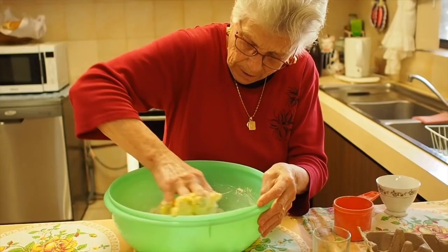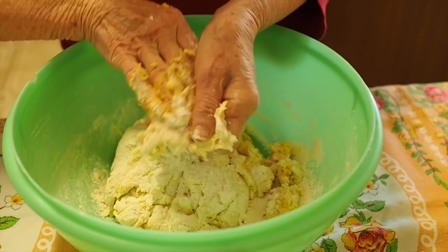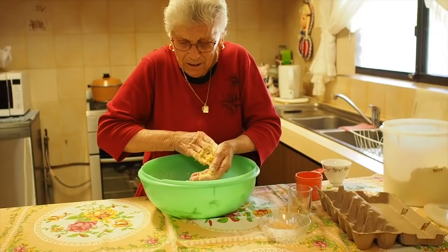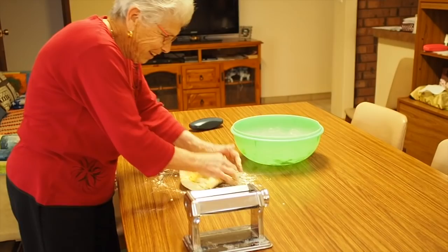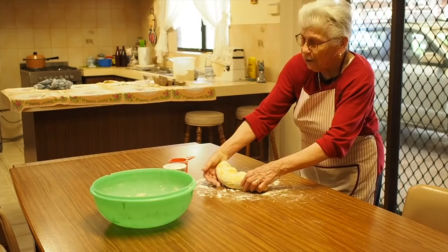I put a little bit more flour to clean my hands. We've moved the dough onto a nice big surface now. Nonna uses the dining room table and we're kneading the dough.